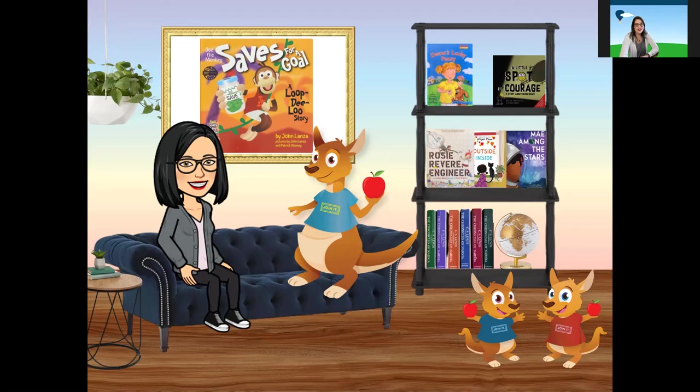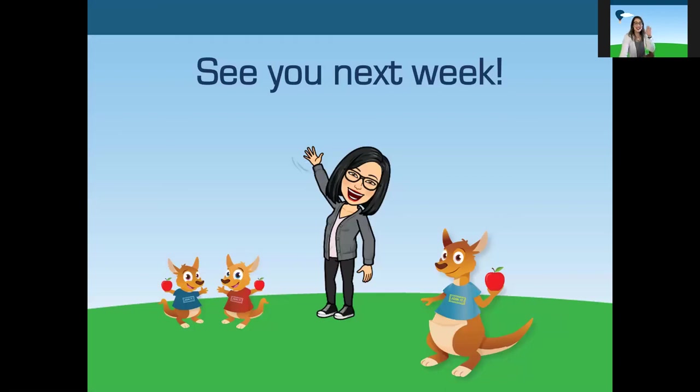Maybe even send us a picture of what your save, share, and spend jars look like. And if you don't have one, it's never too late. You can look around the house and find boxes or jars that maybe someone's not using anymore, and reuse them to make your save, share, and spend jars. It's always great for the environment when we can find ways to reuse things. And it saves us money because you're not having to buy something new. I hope you enjoyed this story and that you will join us again next week for After School Snack Time. It is always so good to see you, friends. Have a great week. See you next time. Bye.